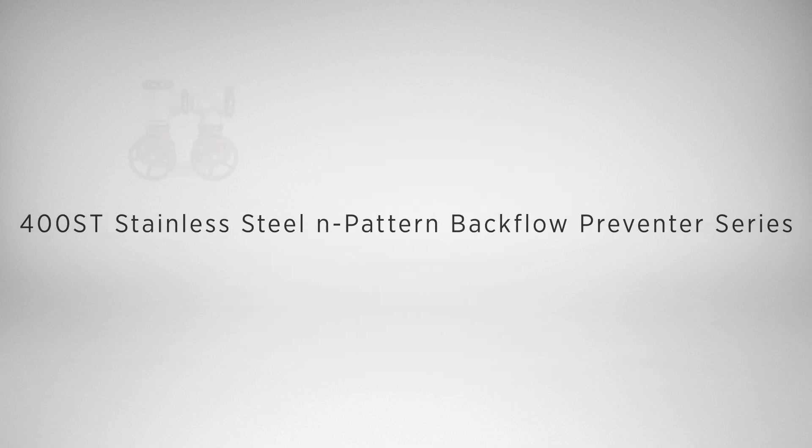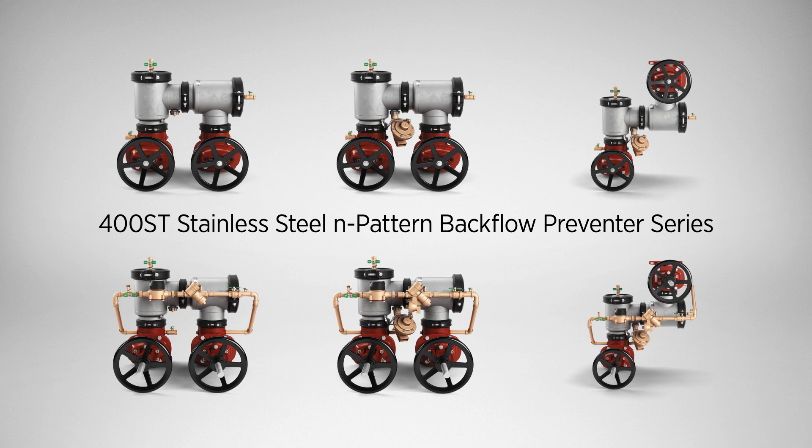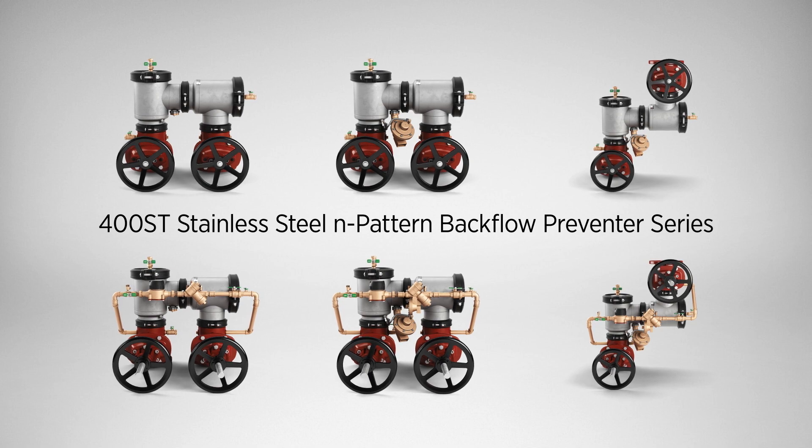Introducing the 400ST Stainless Steel N-Pattern Backflow Preventer Series. Easy for you, safe for those who use it.